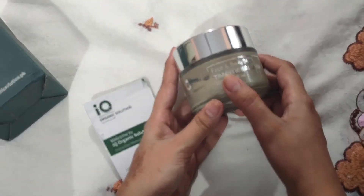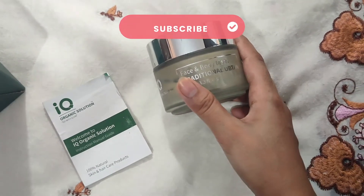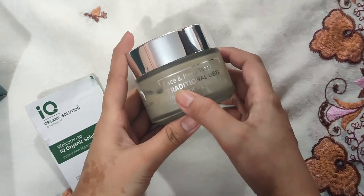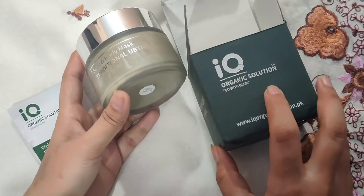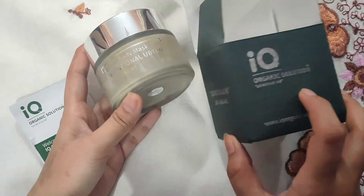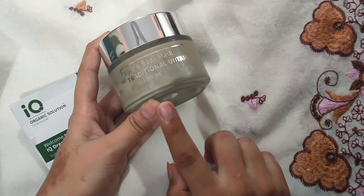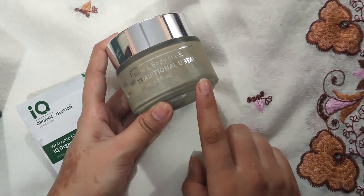This is 100% natural. This is an old package — when I first ordered it, the bottle and packaging were completely different. The color was also different. Now they have changed the color and updated the packaging, but its properties are the same. I have used it and then shared this review with you.